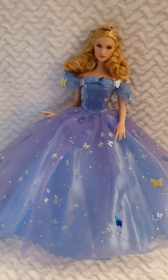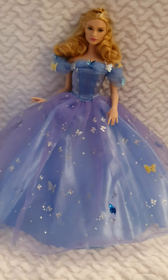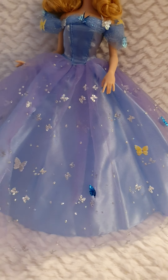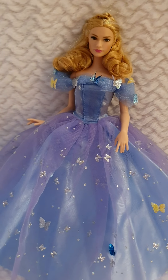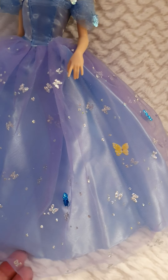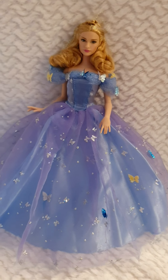The Disney Store version has more layers and different rhinestones all over. This one has glitter in the shape of different butterflies, which is super cute. The ones from the Disney Store are plastic, while these are more paper-like — very lightweight compared to the others. So the glitter is like different butterflies flying all around.